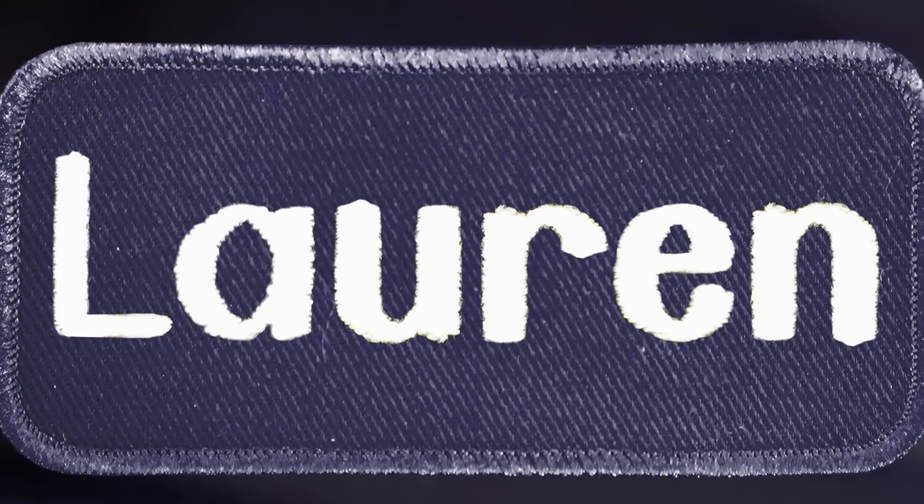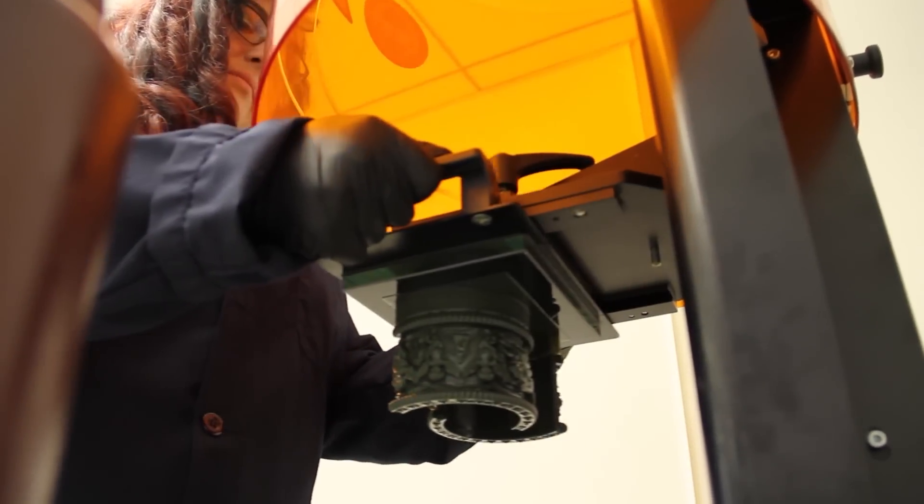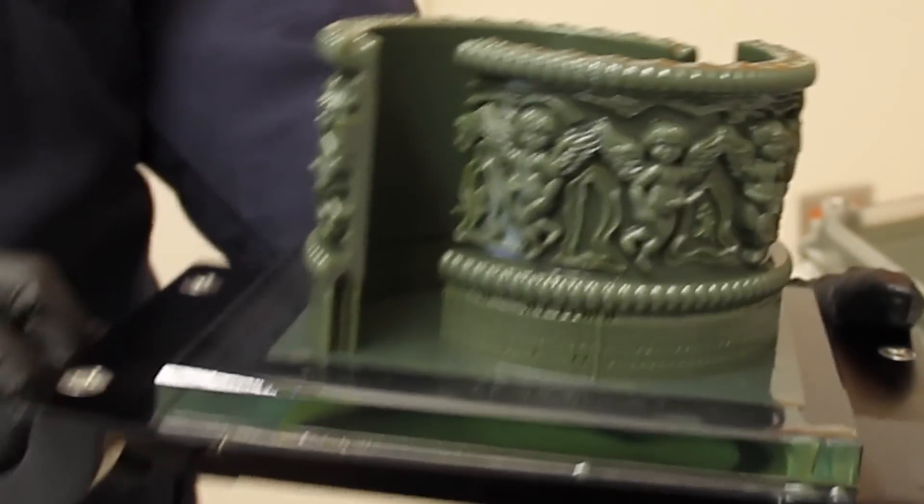Hi, my name is Lauren and today we're going to be going over putting together large pieces using material as the binding agent. So the first thing we're going to do is we're going to remove our parts from our prefactory machine and clean them.